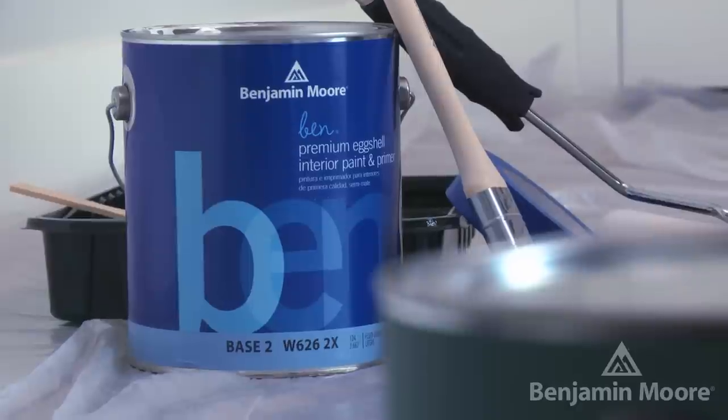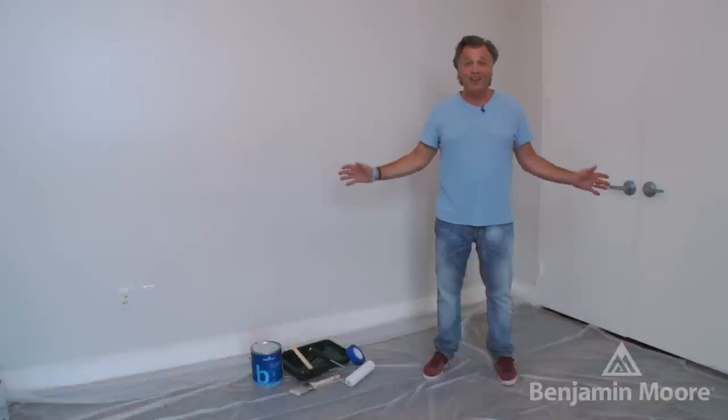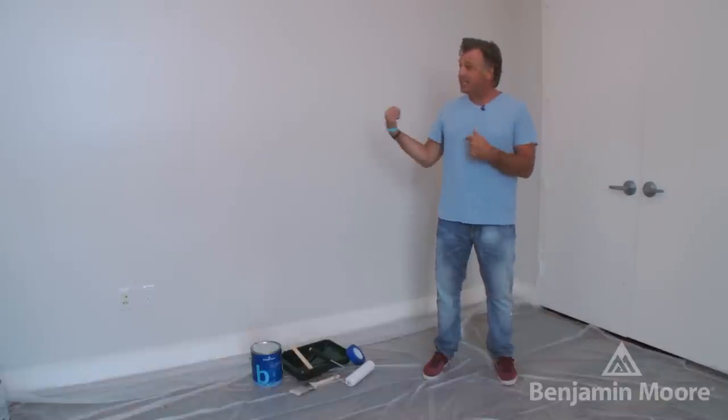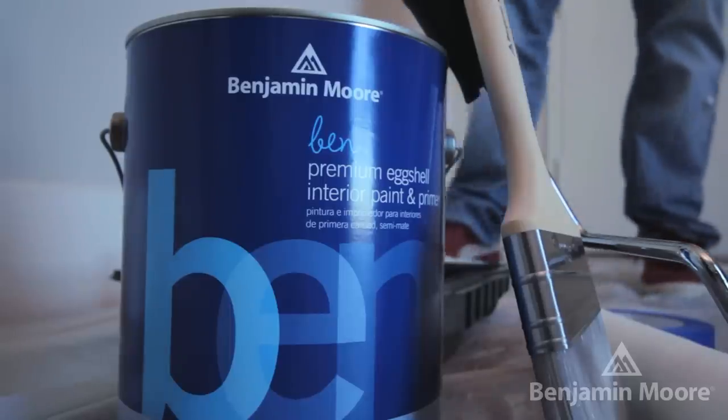BEN by Benjamin Moore is a great product for all you DIY painters out there. There's no experience required and it's easy to use. It's eco-friendly, and today for this accent wall, we're going to use BEN in an eggshell finish in a beautiful Oxford grey.